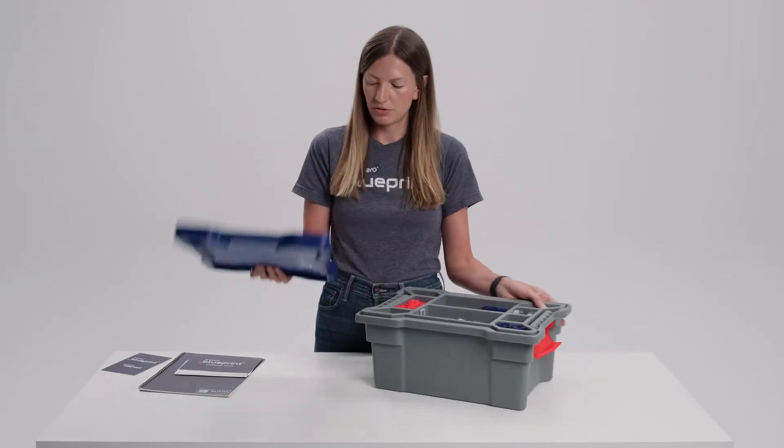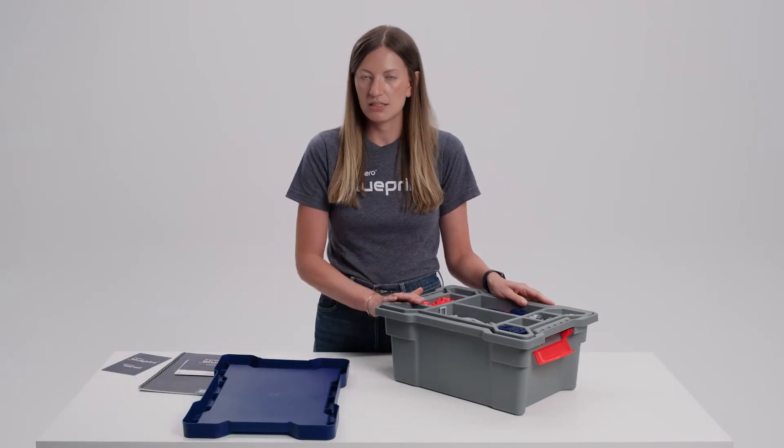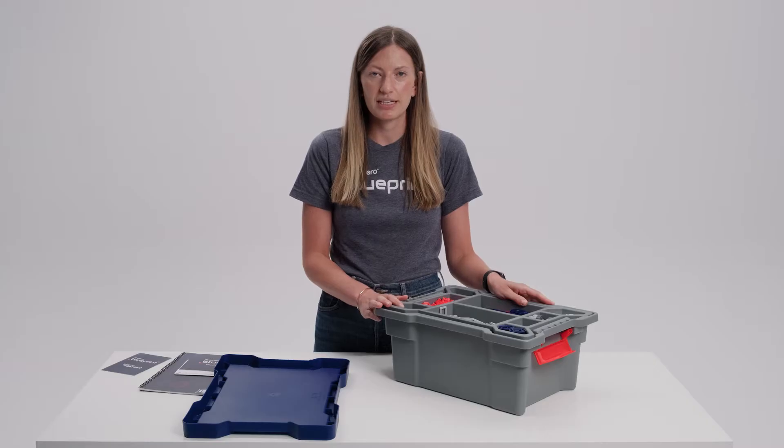The lid comes right off, and I like to use the lid to lay out all of my parts before I'm actually building. You can also build directly on top of the lid, which is a nice feature.